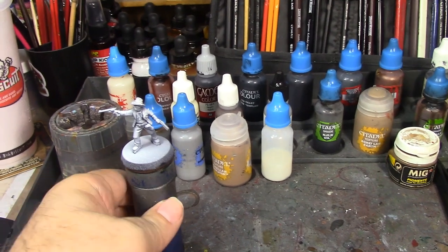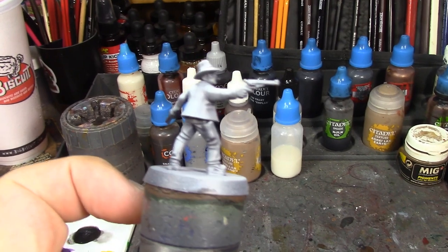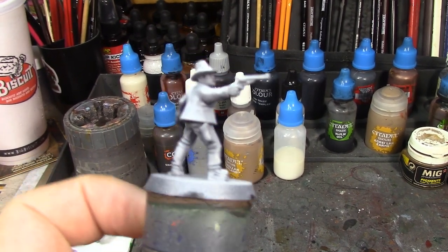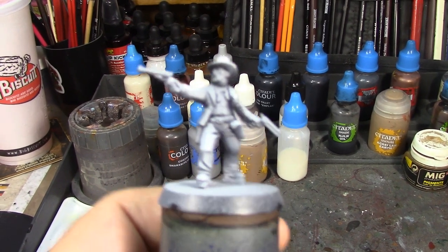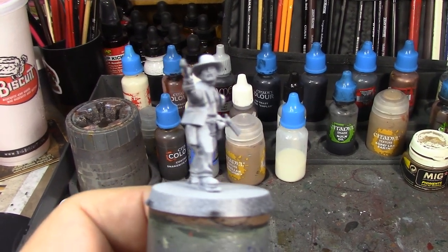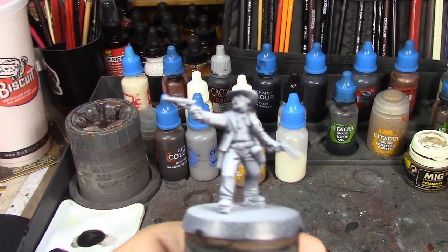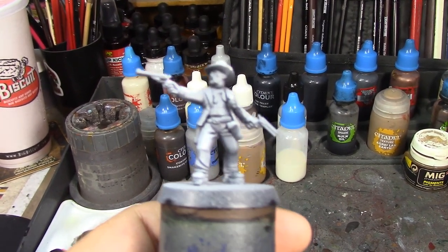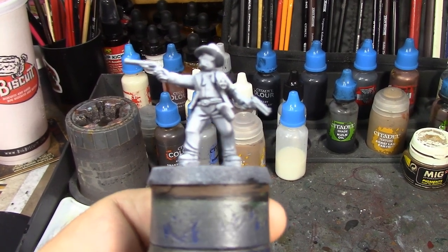Alright Brush Monkeys, we're back and we've got Virgil Earp here all primered up and ready to go. His outfit is going to be mostly black — this is the scene walking into the OK Corral. So he was wearing a black vest, black pants, black coat, whole nine yards. We're going to do it in several different colors of black.